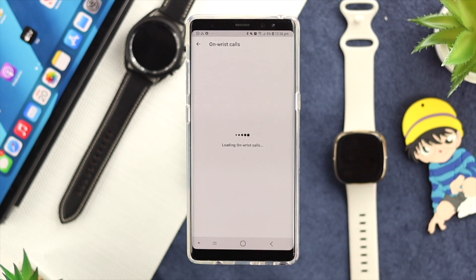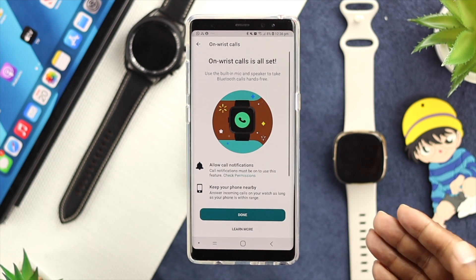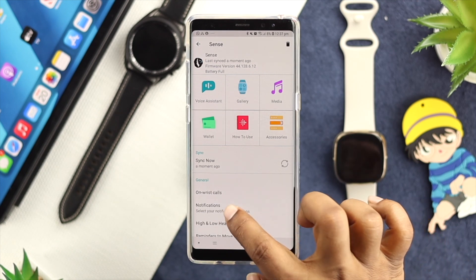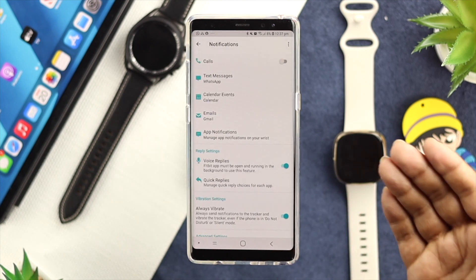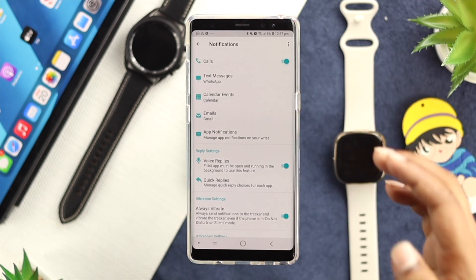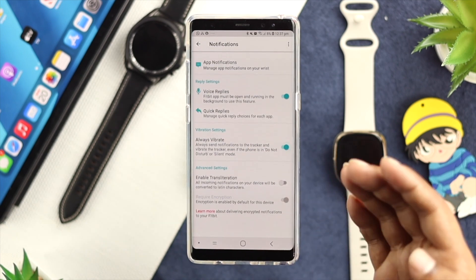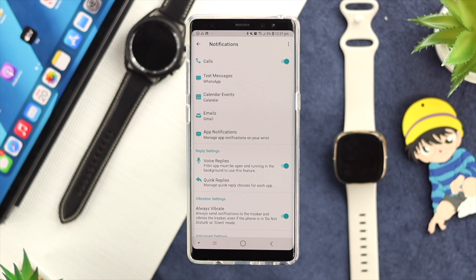Make sure you're wearing your watch on your wrist in order to activate it. After that, just go ahead and tap down. Then go ahead and tap on notifications, and right after that, you need to enable the call option from here. At the same time, scroll down and make sure to enable the vibrate option on your device in order to get a vibration when you get a call on your Fitbit Watch.